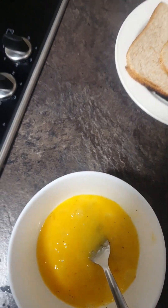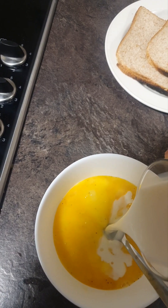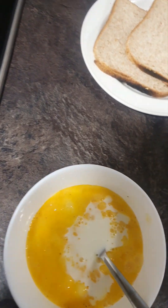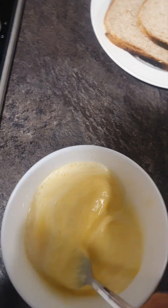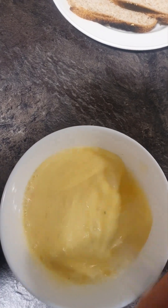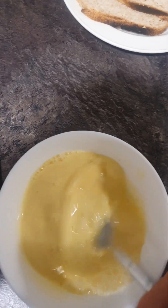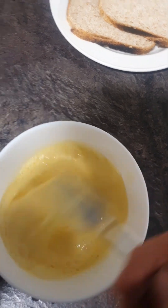I'm going to add in our milk. We're just going to beat up the egg with a fork until it's all the same texture and same colour. The egg is almost ready now for the microwave.